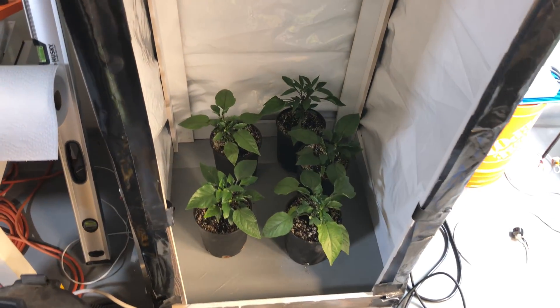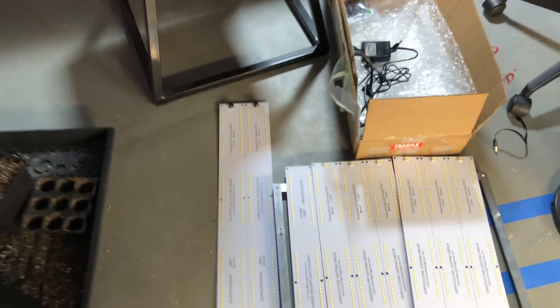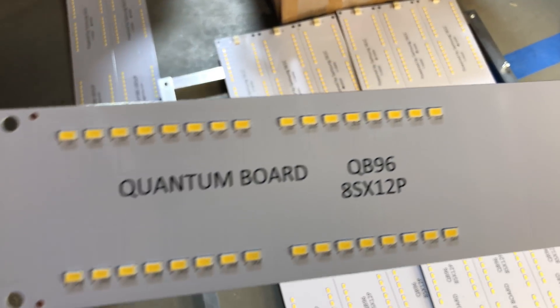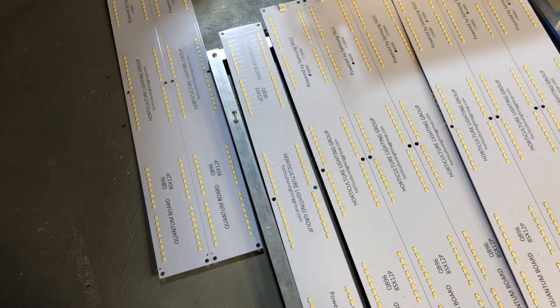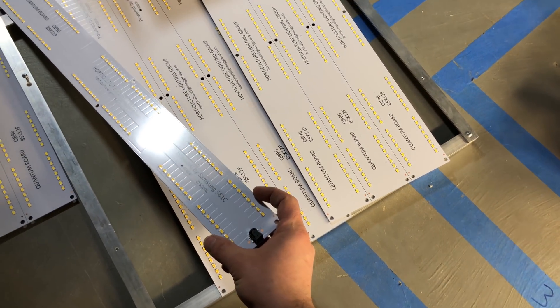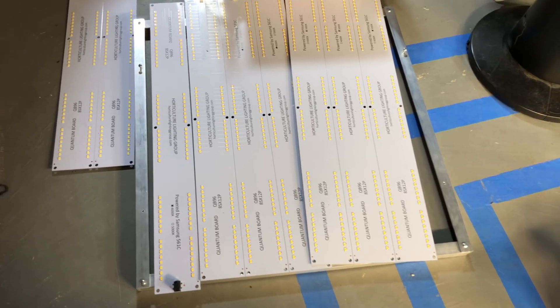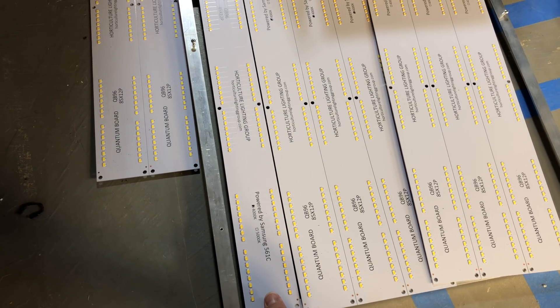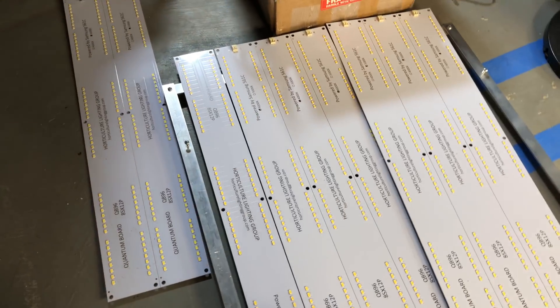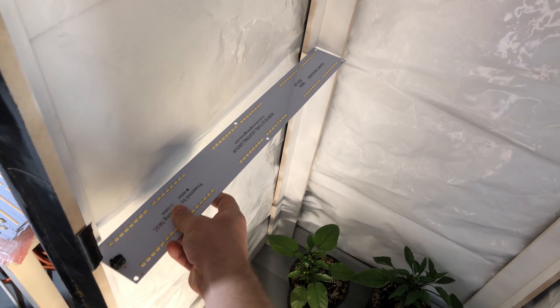In the tent I used to have the HLG 65 running, but now that I've moved it over I need to come up with something else to light these little banana peppers. I think I have a perfect application for these new HLG QB 96s — they have 96 LM561C diodes and a really cool form factor, about two and a half inches wide by twenty-two and a half inches long. I was screwing around with a little frame I had built and the strip fits just about perfectly in a two by two.